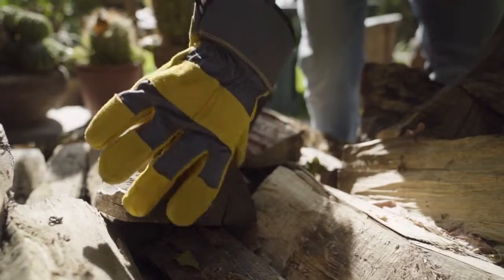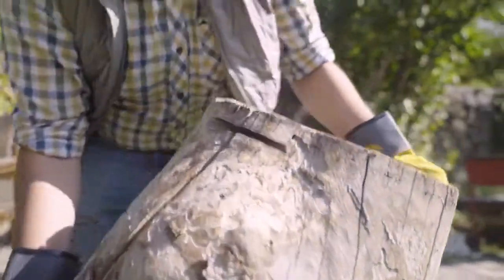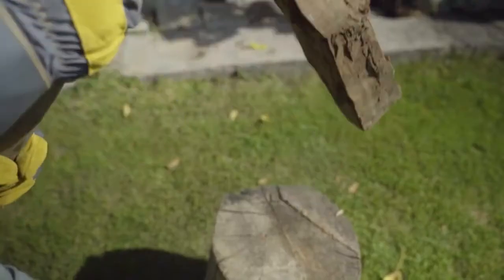People, meet Mr. Bullion, the best all-around pair of gloves. With dense synthetic leather, Mr. Bullion brings excellent grip and comfort to your work.